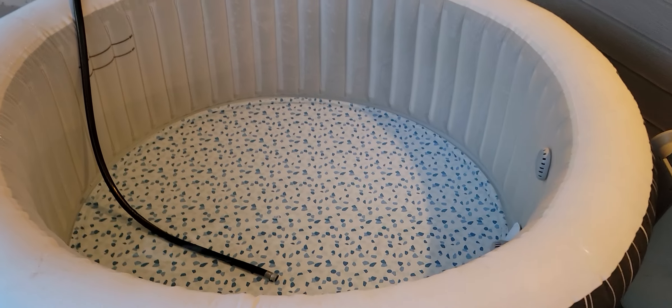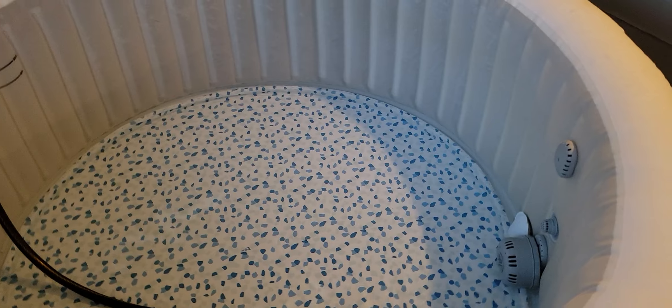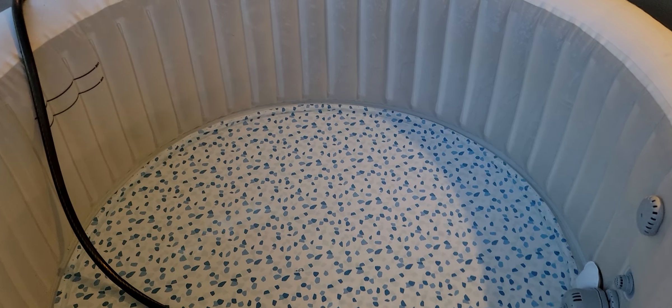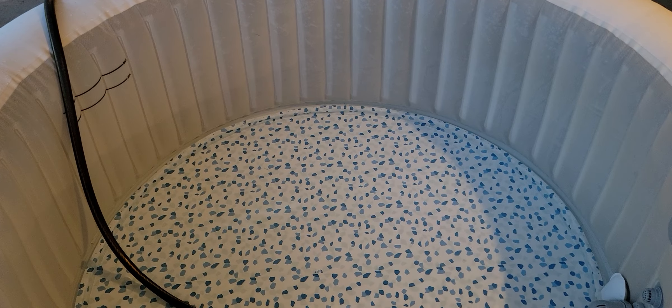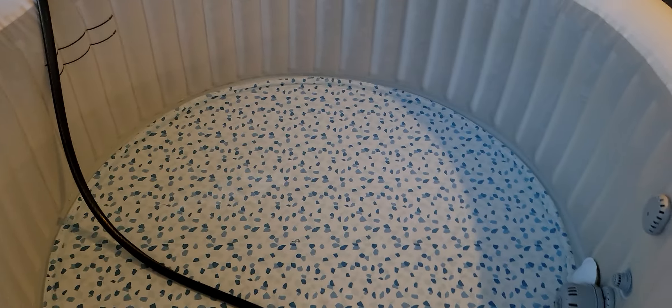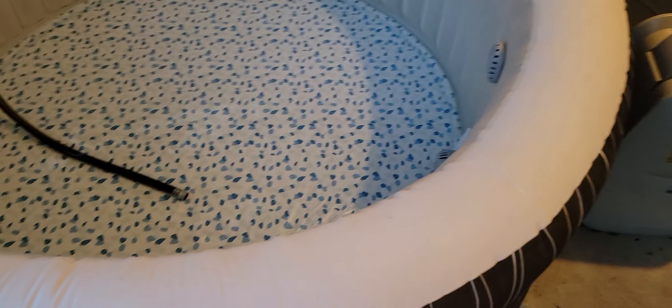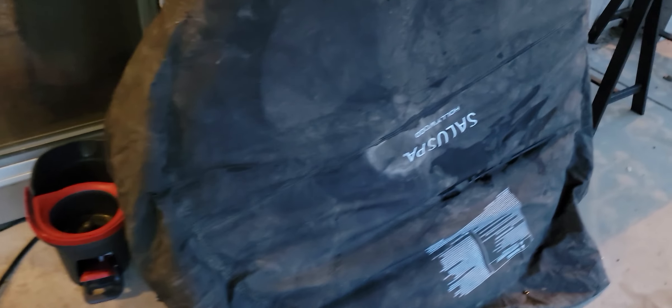YouTube, how we doing? It's been a long time since I've done a video on the old Saluspa Hollywood. Here we are. It has just hit May the 3rd. I want the hot tub ready to go for this weekend, so I've taken the cover off.